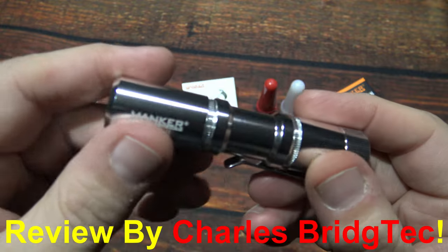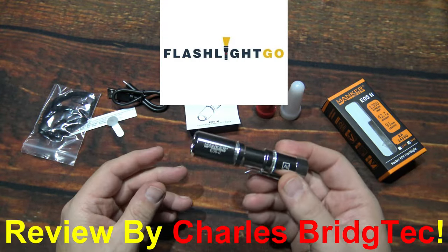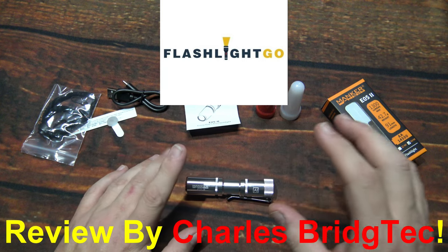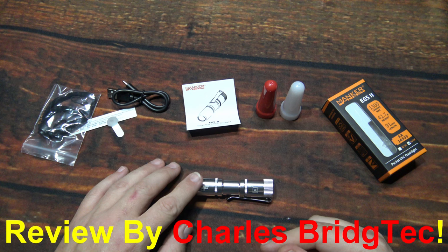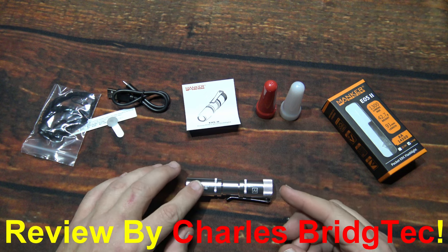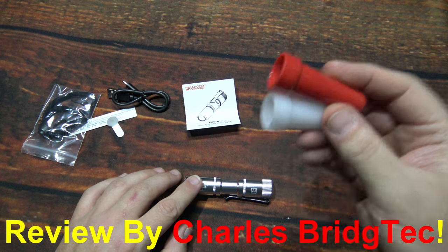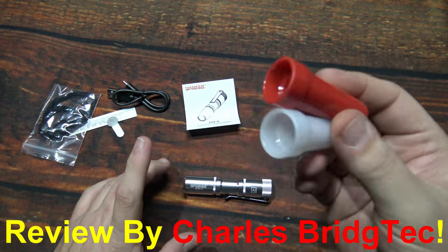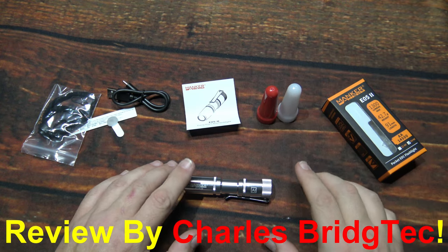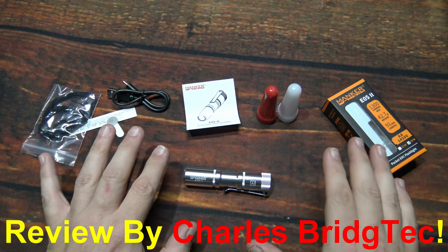Well, I want to thank Flashlight Go for sending me this Manker E05-2 to review. If this is something you're interested in getting, I will leave a link in the description box to where you can get this. Also, I'm including a special discount code especially for my channel. If you're interested in the diffusers, that information will be updated in there as well. I will find out if those are included or not — in any case, that should help you save some money on this kit.